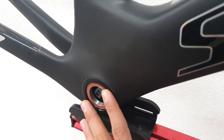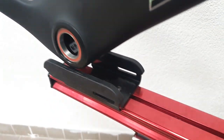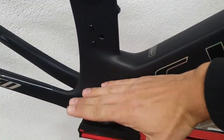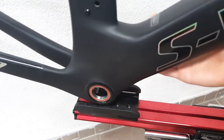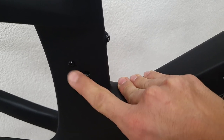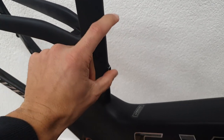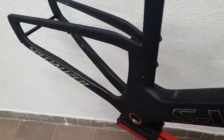Further down the frame, there's a BB30 bottom bracket as standard, with CeramicSpeed bearings in there. It's a pretty beefy area. There's also a raised section here - like on the Speed Concept and many other time trial bikes - to clear up the airflow around the crank. Another modern feature is that the front neck hanger can be removed, and then you can store a traditional bottle with its cage on the seat tube if you have to.